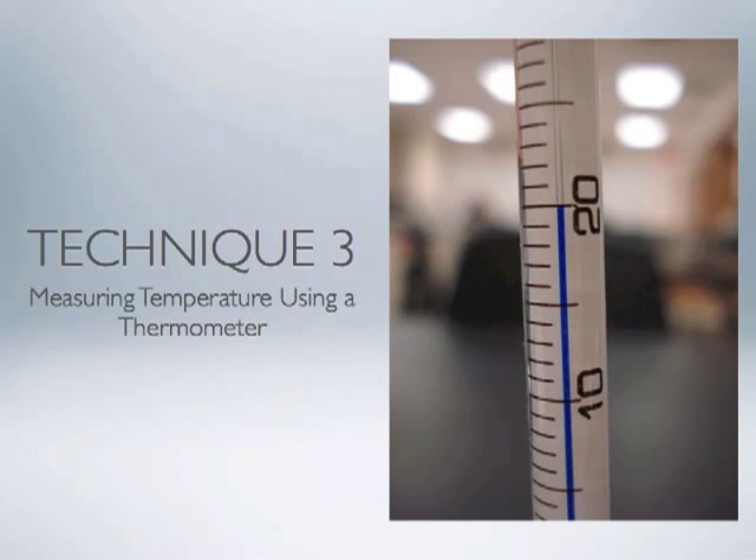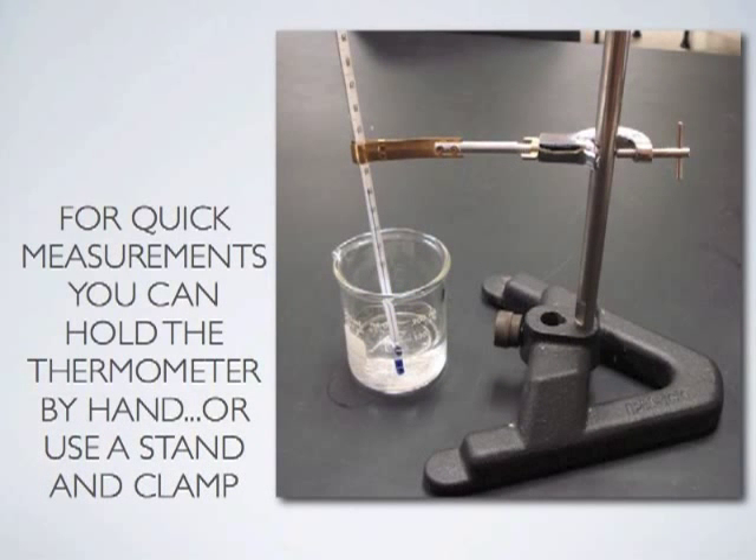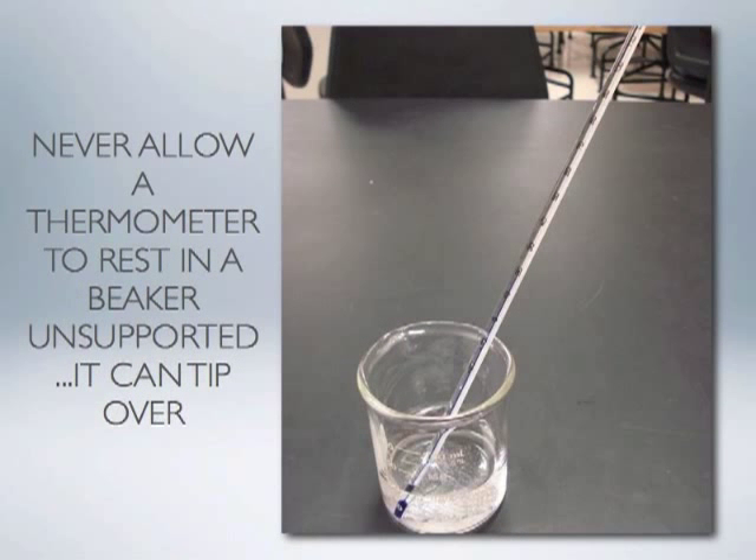A third technique often employed in a chemistry laboratory is measuring the temperature of a substance using a thermometer. In order to obtain the most accurate temperature reading possible, the thermometer must be submerged as far as possible into the material without touching the walls of the container. You can hold the thermometer by hand for a quick measurement, but for longer periods you may be better off using a stand with a clamp designed to hold a thermometer. Never allow a thermometer to rest in a beaker unsupported — if bumped it will easily tip over. When finished, set it down flat on the countertop.